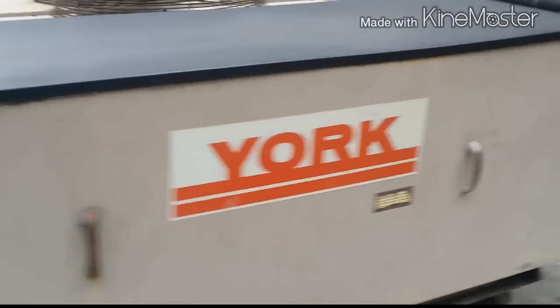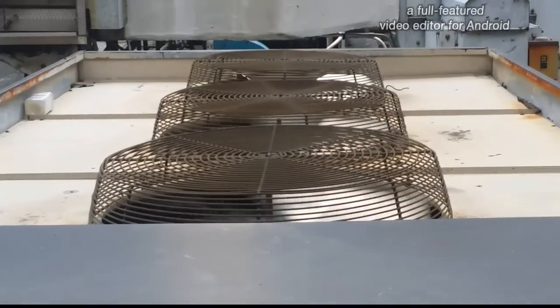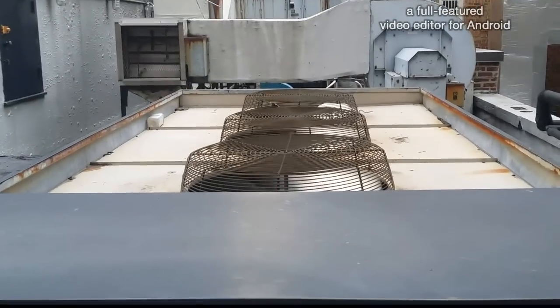Old York unit here — pretty interesting stuff. The other fan just kicked in. Hey, it's loud like a Goodman — nah, just kidding.